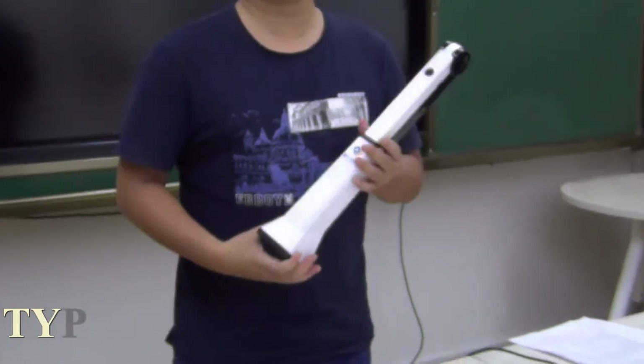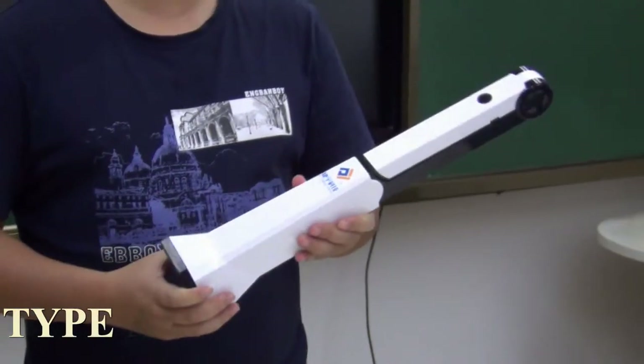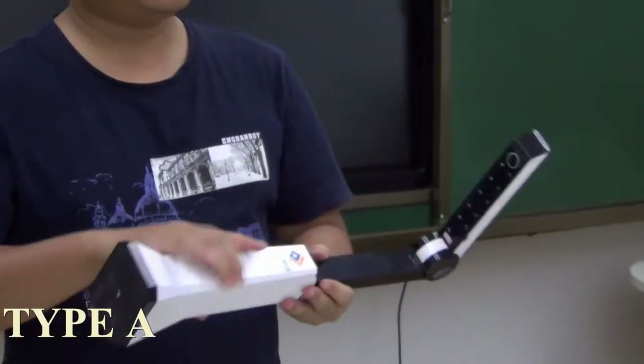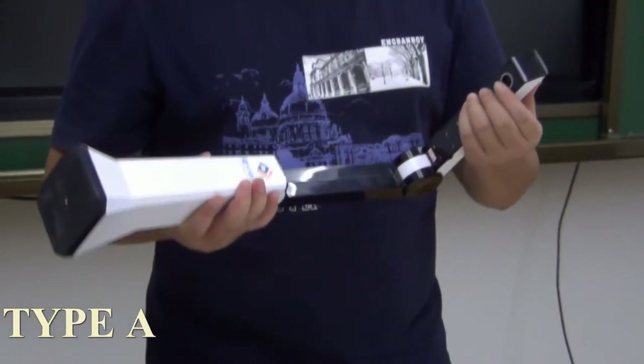Let's check our document scanners. This one is Type A, the first product of our company. It can fold, so it's very portable. The camera module is 5MP or 10MP with fixed-focus.